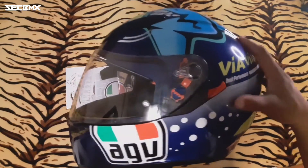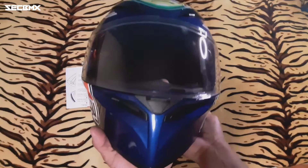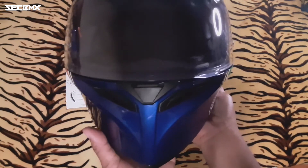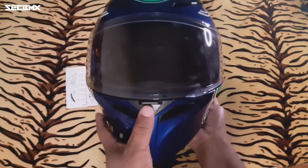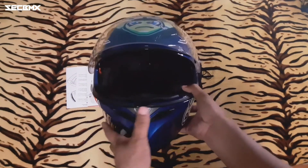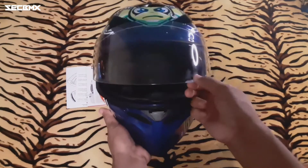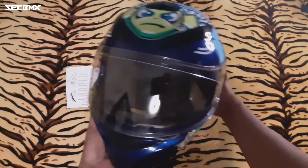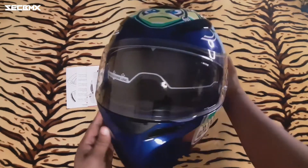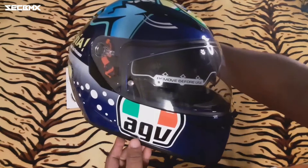For investment din naman to kasi syempre motovlogging, and for safety rin for purposes. So meron tayong air ventilation dyan, nabubuksan yan. Bali yung ang lock naman ninyo sa loob — iyangat natin kapag gusto mo medyo mahanginan ng konti, pwede mong itaas yung maliit na block dyan yung parang triangle. And of course meron tayong dual lens — isang clear lens and smoke lens. Yung second visor natin.